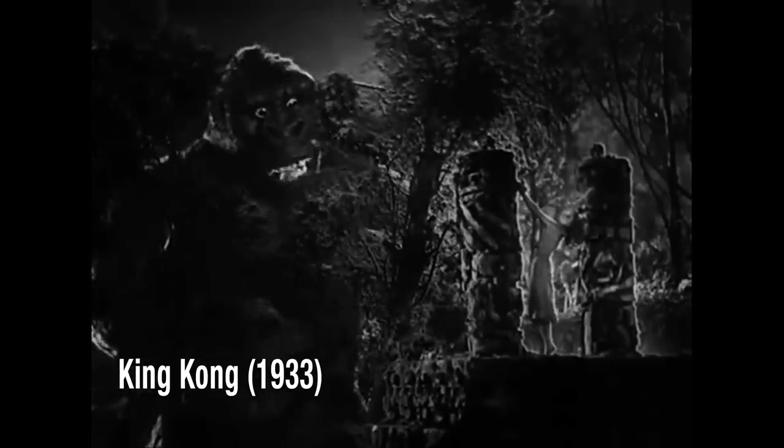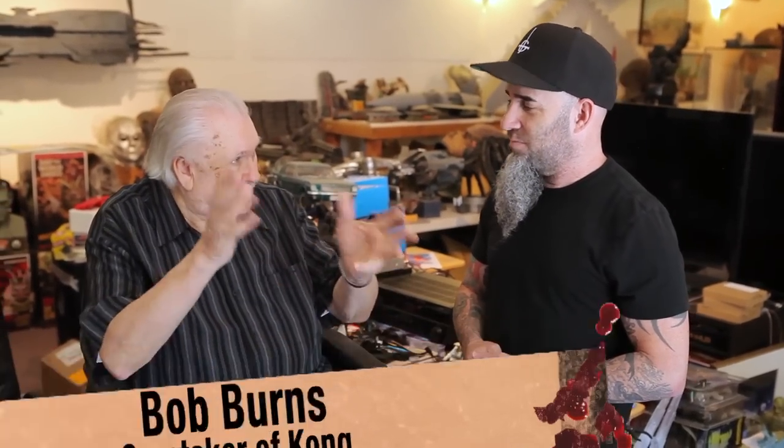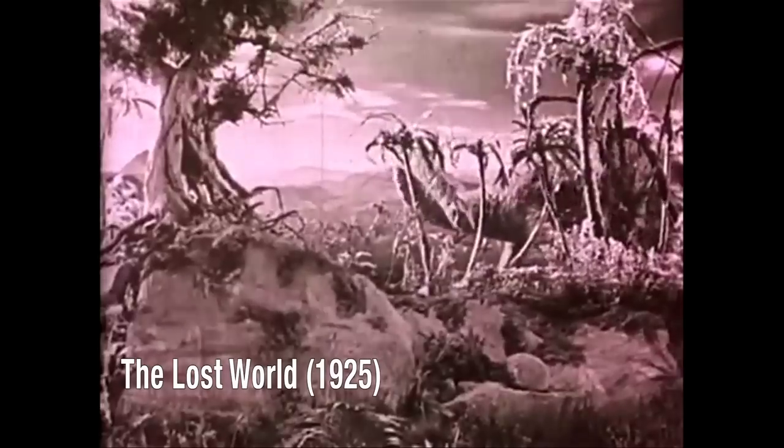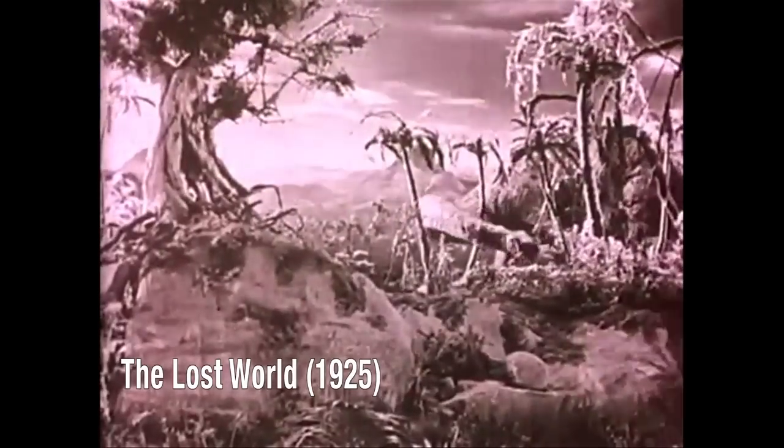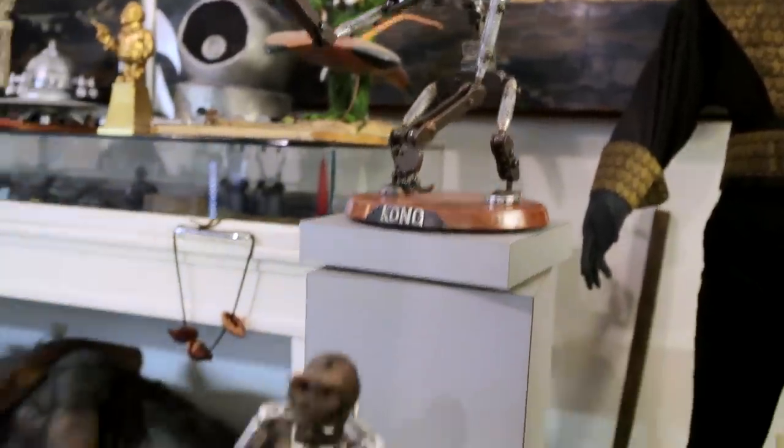As a kid watching that in the theater, was it scary? When I first saw Kong come out, and Fay Wray tied to the thing and all that stuff, I did this bit. Before that, there was Lost World that had animated dinosaurs, but it wasn't like this. A lot of people became filmmakers on account of Kong. So it's an icon, but he's kind of clunky because it was the first one.